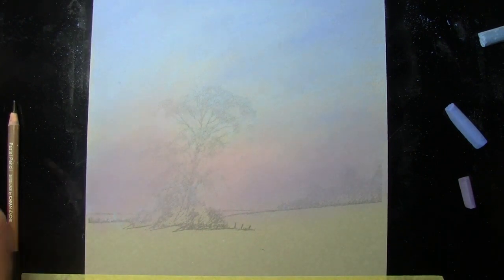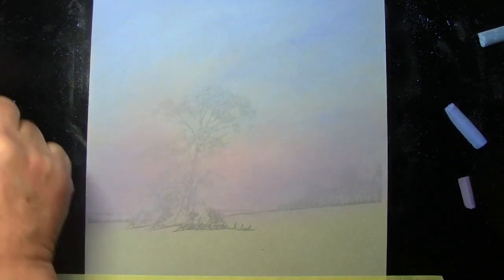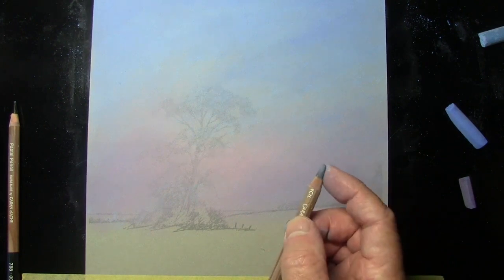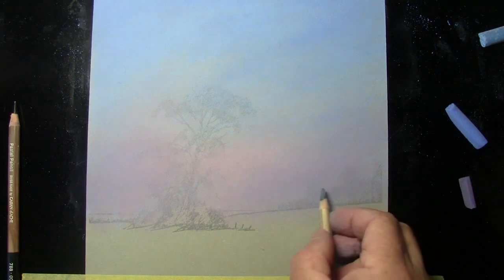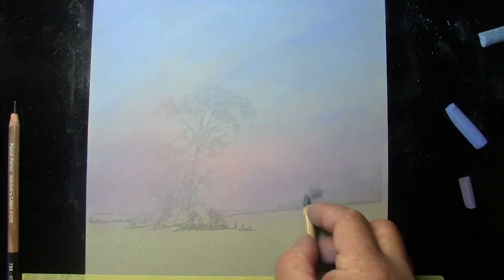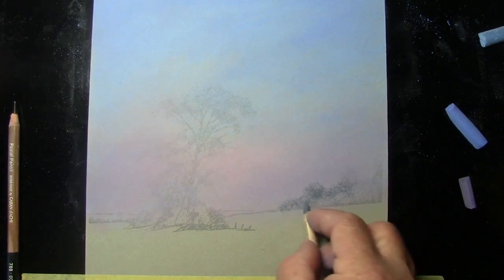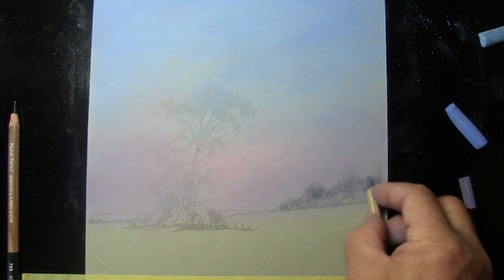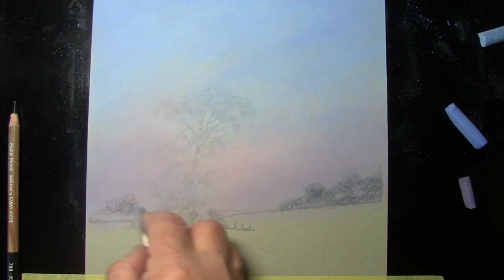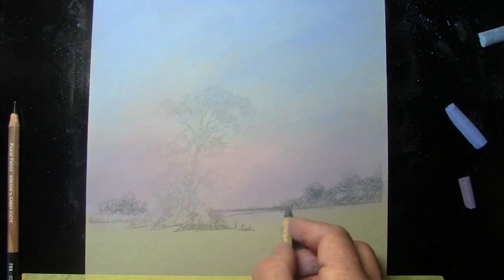Having completed the sky, we can now work on the distant trees. I'm switching to the pastel pencils, starting with 506 Payne's grey. With a nice long point, I'm holding the pencil at a very shallow angle to the paper, not pressing hard at all — just allowing the color to come off the pencil and sit on top of the tooth. I'm placing a little into the distance on each side, not too strong since these are way back, giving us a bit of a hedgerow in the distance.